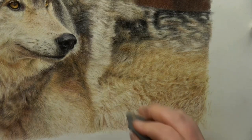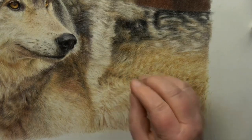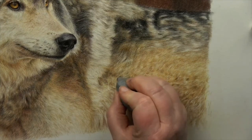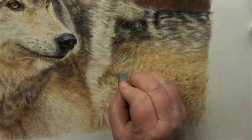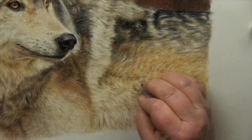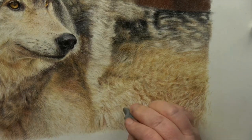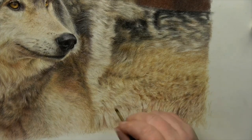I then use it in conjunction with my kneadable eraser — the Faber-Castell kneadable eraser — very gently just pulling out some little tiny highlights. I like to see it as putting in highlights rather than erasing color; it's another form of subtraction technique. The kneadable eraser is one of my most used tools. It kind of blends things a little bit, smooths things a little bit, takes out the pigment but doesn't take it all out, and it is such an incredibly useful tool.